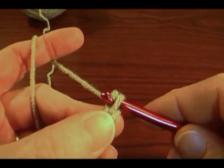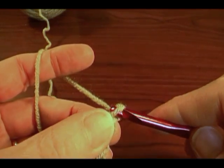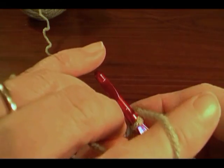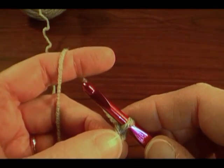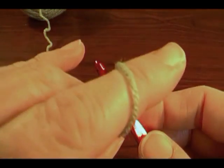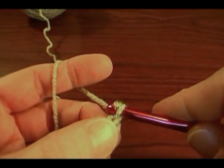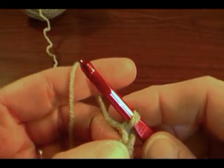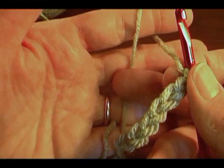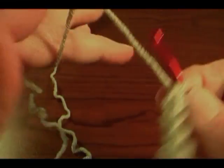Yarn over and draw that loop through. If you notice, as I make my stitches, I pivot my hand forward. If you're doing this tension method that I showed you — if you're doing a different one, it might not work for you. I pivot my hand forward as I yarn over. When I'm doing that and draw it through, what that does is it pulls up some more yarn, so that I always have fresh yarn here to work my next stitch.